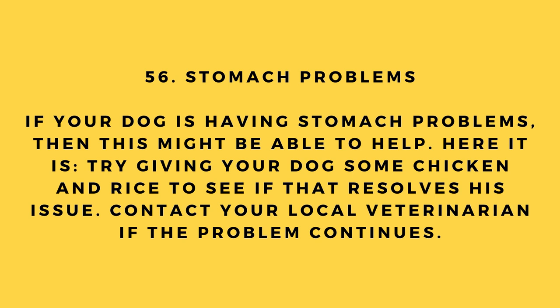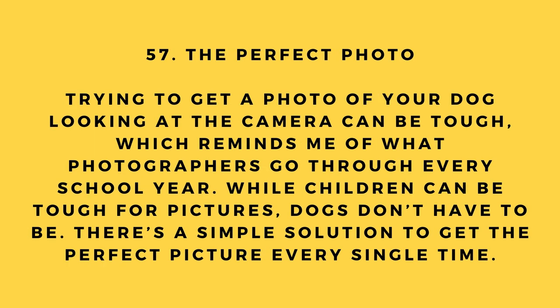Hack number 56: Stomach problems. If your dog is having stomach problems, try giving him some chicken and rice to see if that resolves the issue. Contact your local veterinarian if the problem continues.